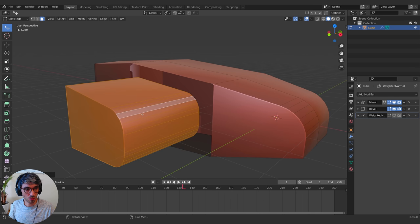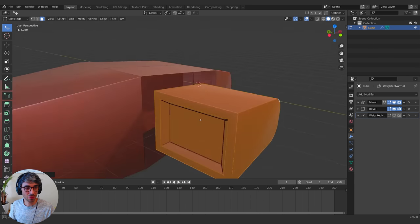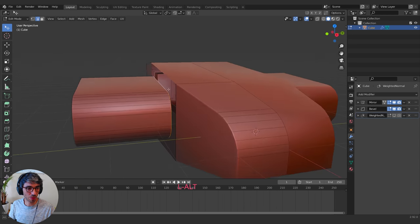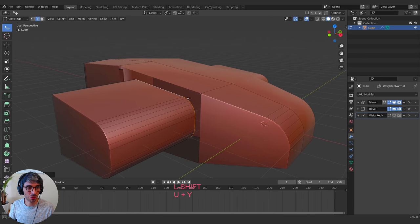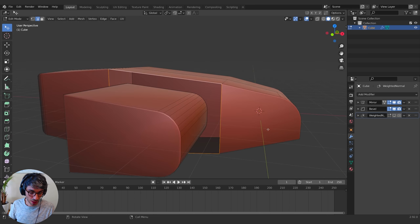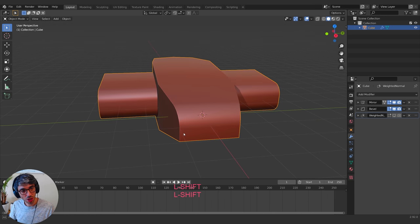I'm going to select one face from this wing section and hit L — that will select linked geometry. This is kind of like a separate object, but I'm going to keep it in the geometry and treat it as separate. I'll grab this on the Y, bring it in a little bit, then hold Alt to select that loop, E to Extrude, and scale it in. Let's get some interesting shape now.